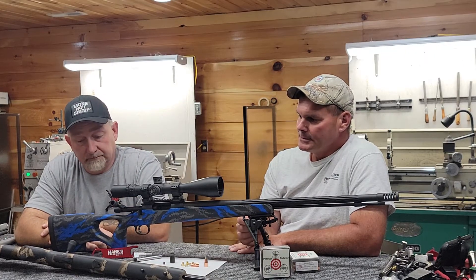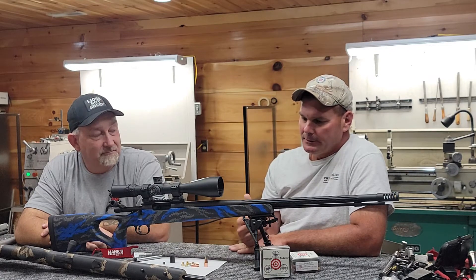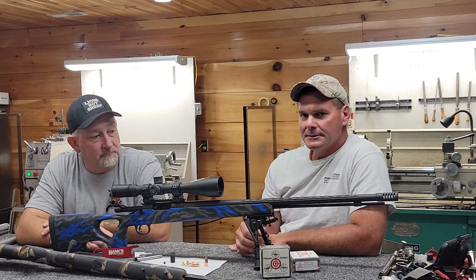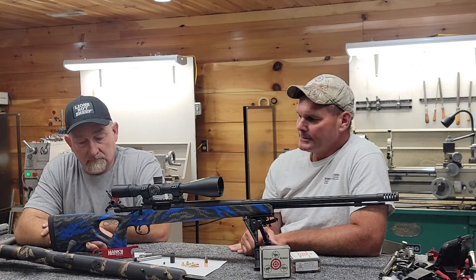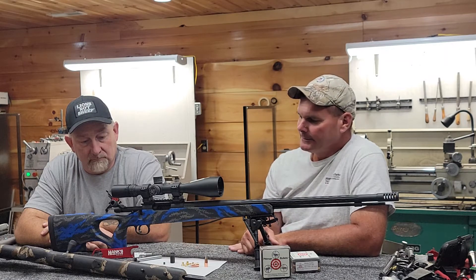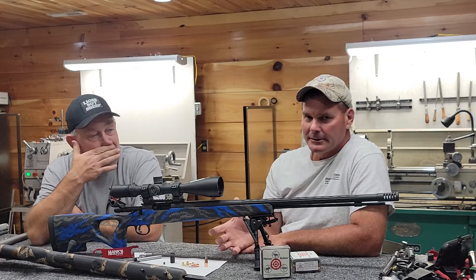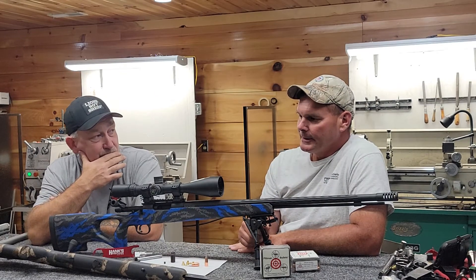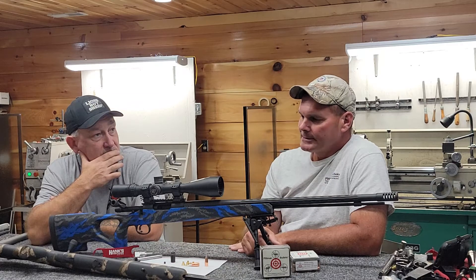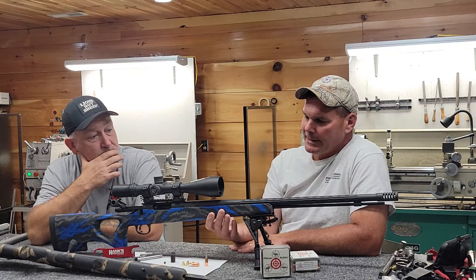My brother-in-law was interested in getting into high-performance muzzleloading — he drew a tag for New Mexico this year and was asking what these rifles are capable of, how far you can deliver 1,500 foot-pounds of kinetic energy with Blackhorn 209. I'd never really put a pencil to paper on it, so I got out my iPhone with a ballistics app and plugged in 2,475 feet per second with a 300 grain bullet. I generated a drop table, and at 500 yards it was 1,496 foot-pounds of kinetic energy — right there at that 1,500 foot-pound mark.